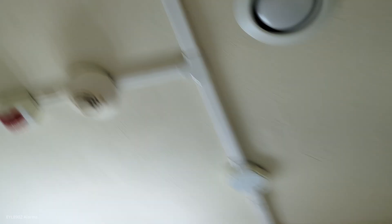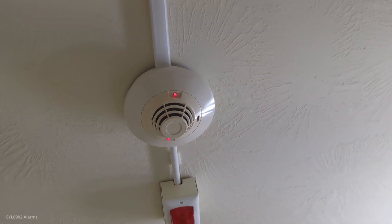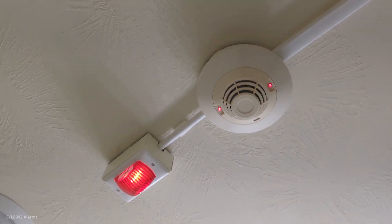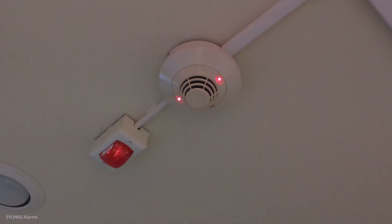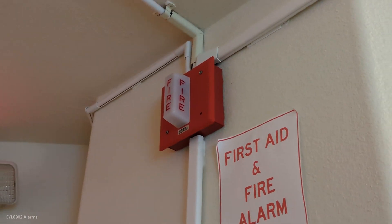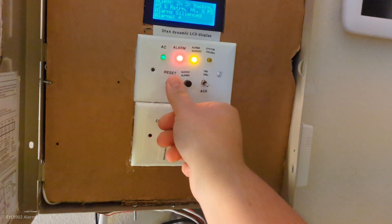Now we're going to do the heat detector — here we go. That was fast, faster than expected. It's activated — there's the flashlight next to it flashing away. Here is the WST strobe. The panel is glitching again with the alarm count — but that's how it is.